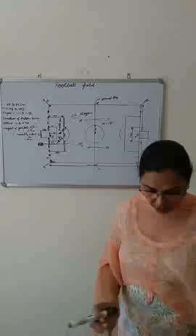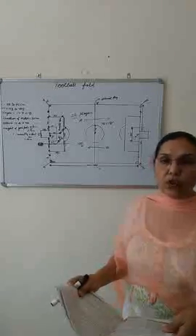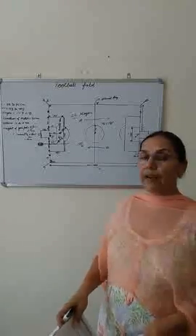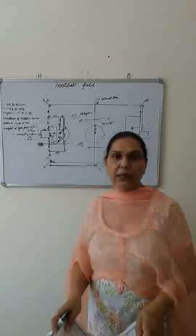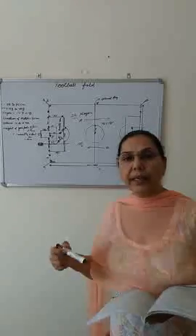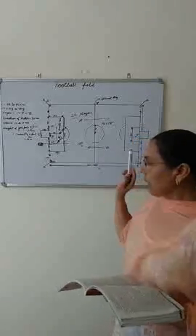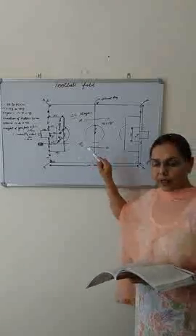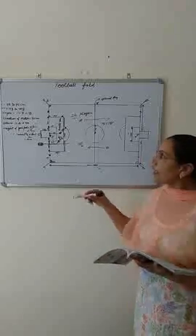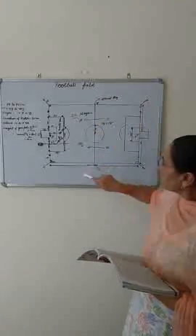Next, I taught you the duties of the referee. He enforces the rules of the game — when a player breaks a rule, the referee shows a yellow card as a warning or caution, or a red card to send the player out of the field, and that player is not allowed to continue playing. He also controls the match in cooperation with the two assistant referees, one on each side.